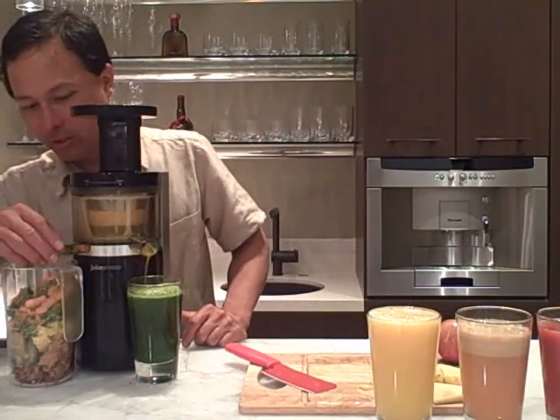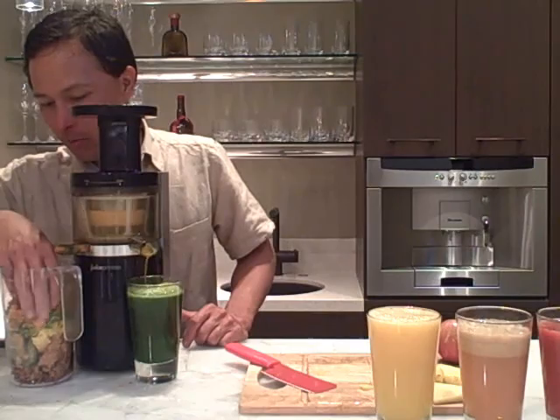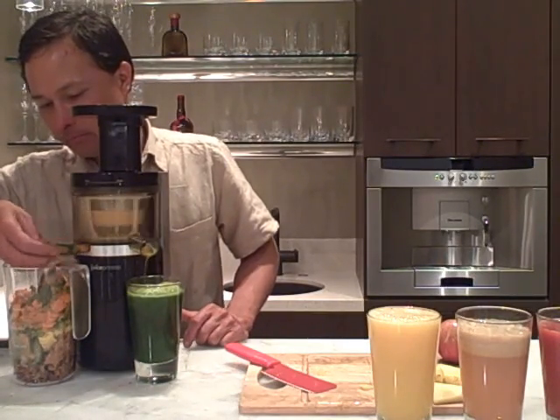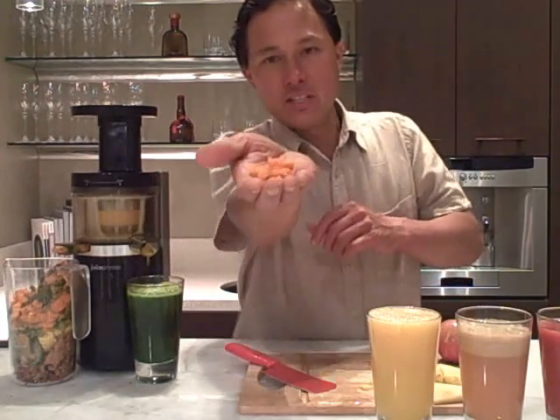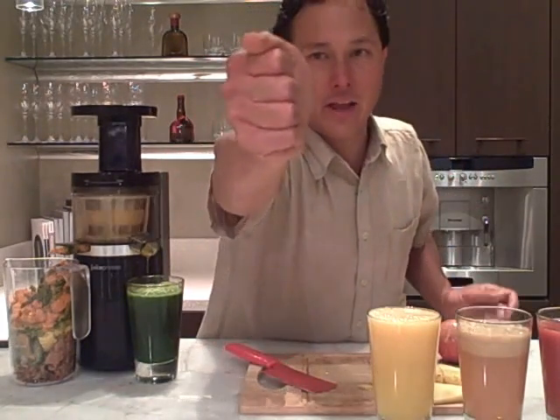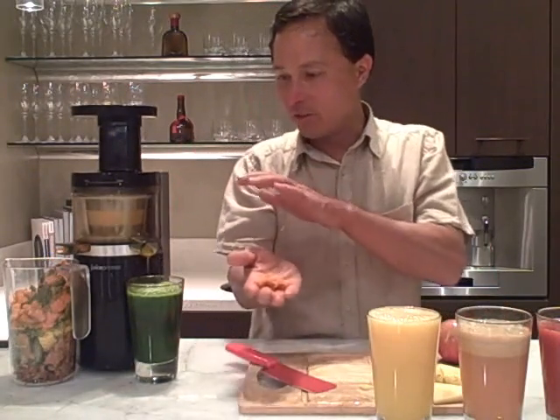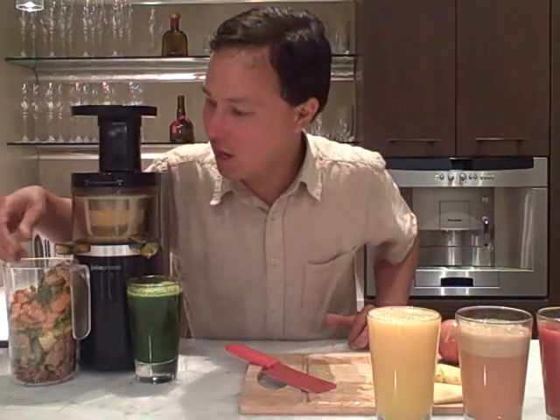The machine is still working and you can see all the pulp coming out. Let me show you this carrot pulp — it's really dry. I squeeze it and barely any juice comes out. So this machine looks like it's doing an amazing job on the carrot and spinach we just juiced.